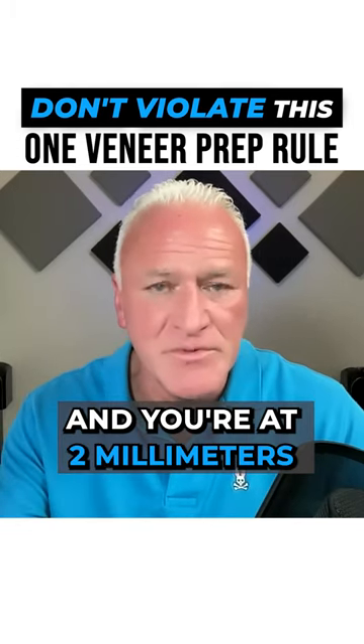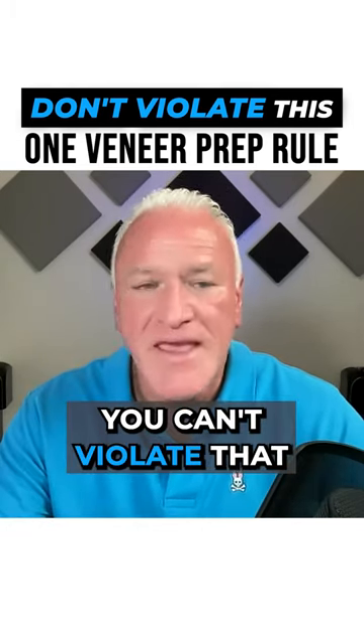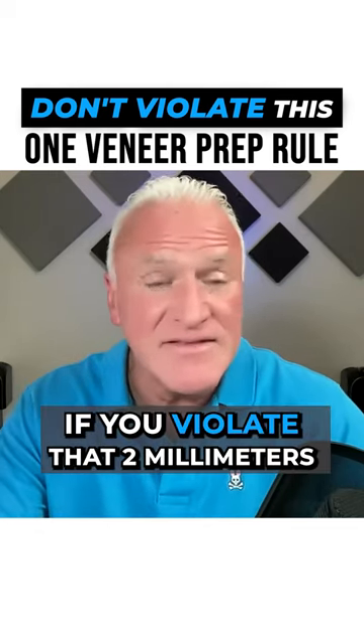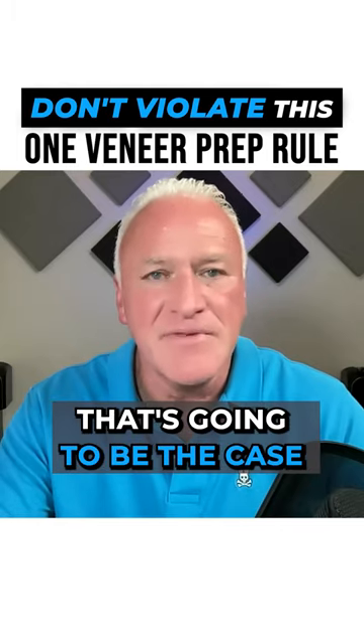If you're sounding the bone and you're at two millimeters, you can't violate that. If you're going to have chronic inflammation around that margin if you violate that two millimeters, I can guarantee you that's going to be the case.